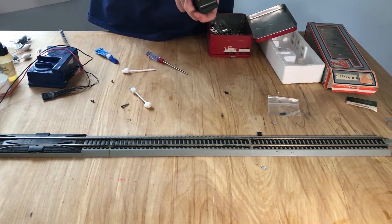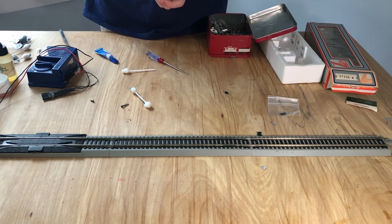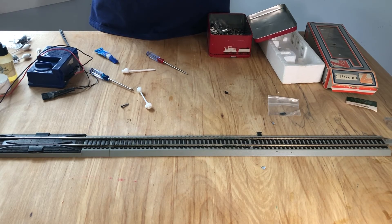I think the story behind this model, given the evidence, is that it was bought, run a couple of times, then broken. Someone tried to repair it, then gave up with horrible results, put it in a box somewhere, and eventually it got sold off to me. Everything seems to have very minimal signs of use. It's in very good condition, aside from the new missing patch of paint — that's thanks to me.